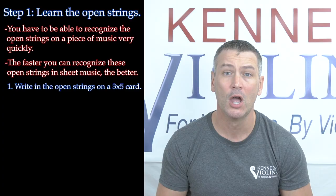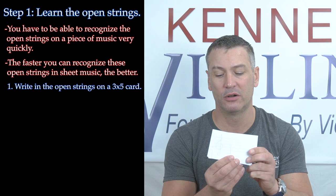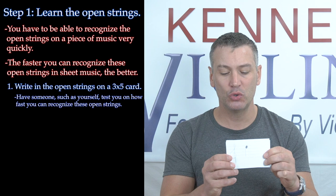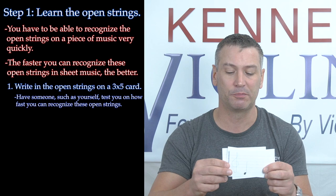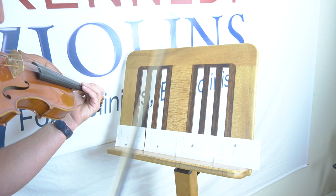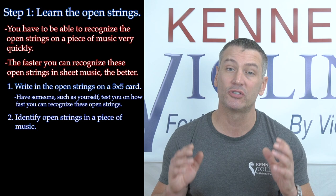You can do this in about three different ways that are really easy and work really quickly. Number one, you can just write the open strings on some three-by-five cards. Write a staff — it's five lines — and then put the note on the staff. This right here is the open G, for example. Then the next one is open D, then open A, and then open E. You just want to have somebody test you — they hold them up and flip them quickly, and then you have to play it on your violin. See how fast you can play it, or stick them on a music stand and test yourself. The goal is to see how fast you can identify the open strings when you see them written on a piece of paper.